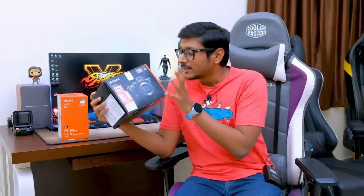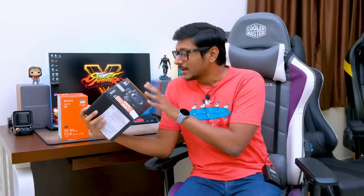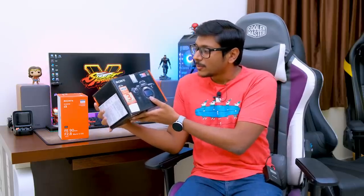This thing is a monster, guys, and it's an amazing camera. It's a full-frame mirrorless camera from Sony, the Alpha 7 III, and I was really excited to get this camera. This camera comes only with the body or with the kit lens also, but I preferred to choose the body itself because I had some other lenses in mind. The body costed me around 1.34 lakhs.